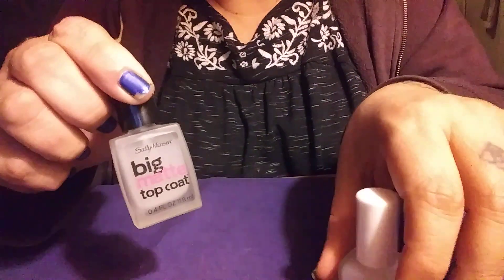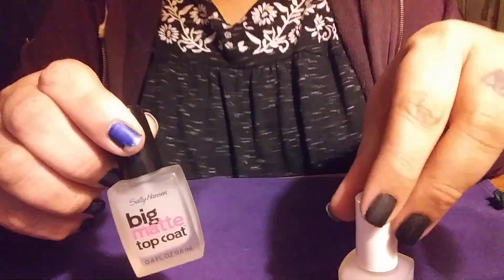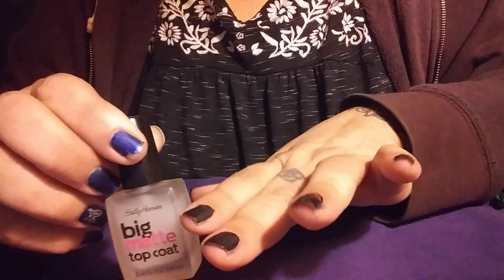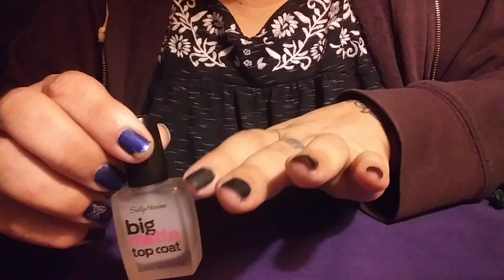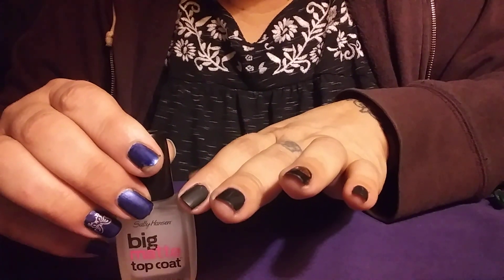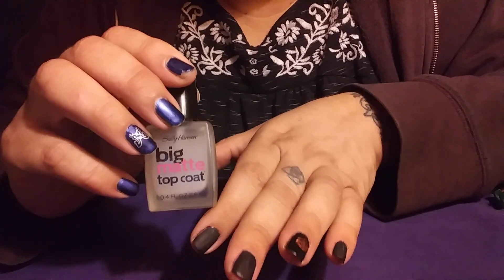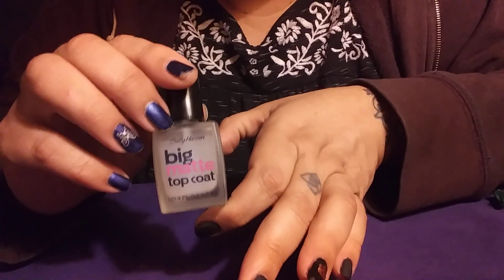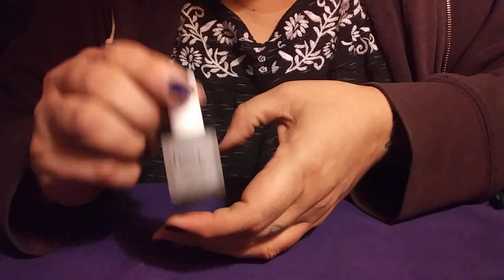I have this one by Sally Hansen — I've had it for probably a year and a half. I shake it and shake it, but the first nail I apply it to, whether it's my own nail or a fake nail swatch stick, it will put white lines on it. I'm not sure why — if anybody knows, please leave that in the comment box below. It's only ever the first nail, so I've kind of quit using that and switched to Pure Ice, because this one doesn't do that for me.